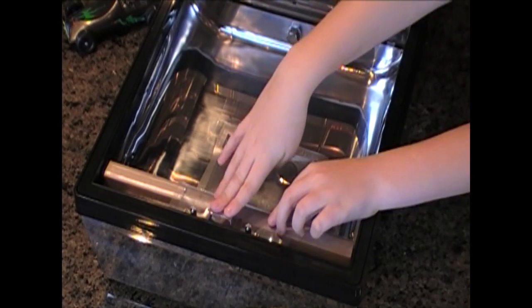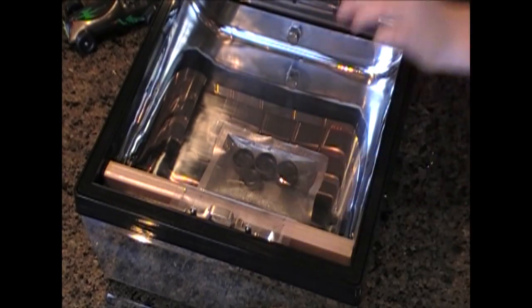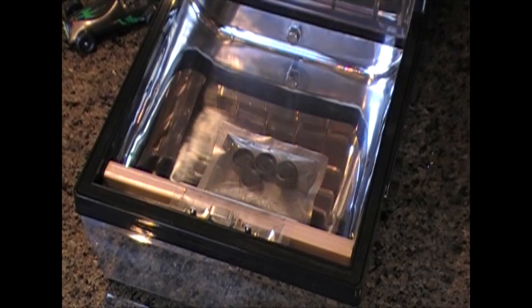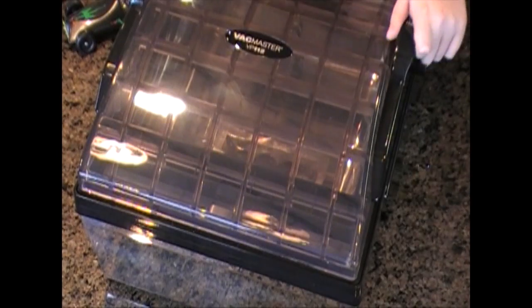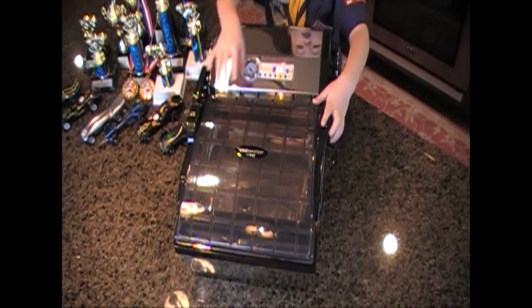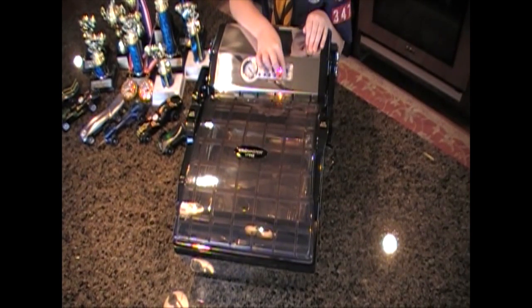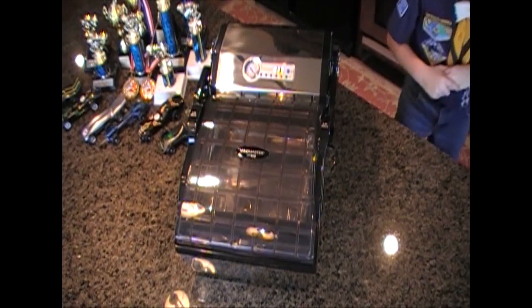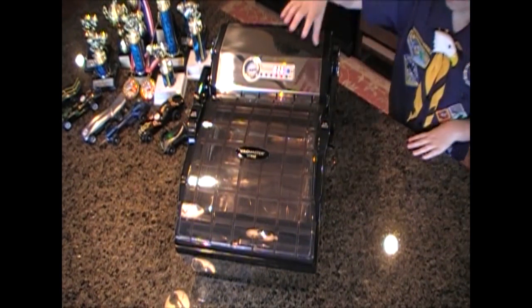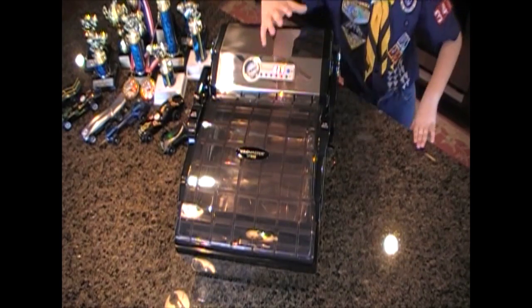Then you put this down, which makes it clip there. Then you put the lid over the machine, and then you press start. Right now it is pulling the air out.